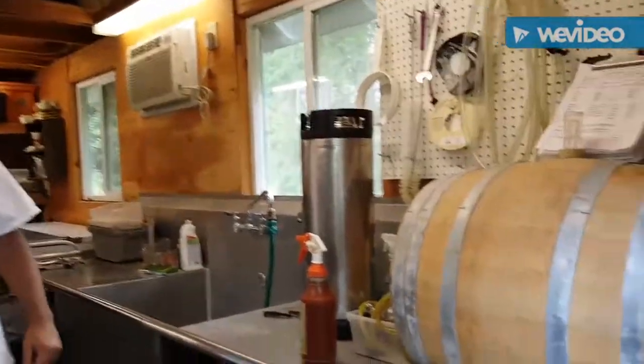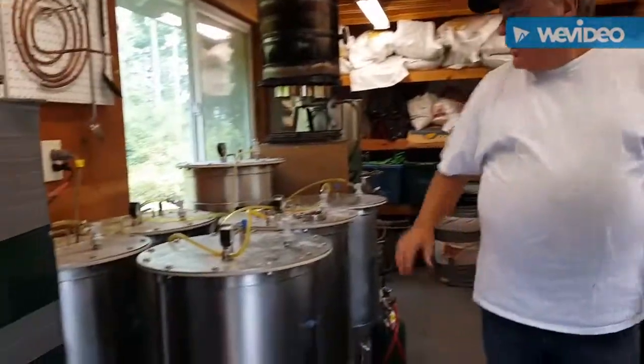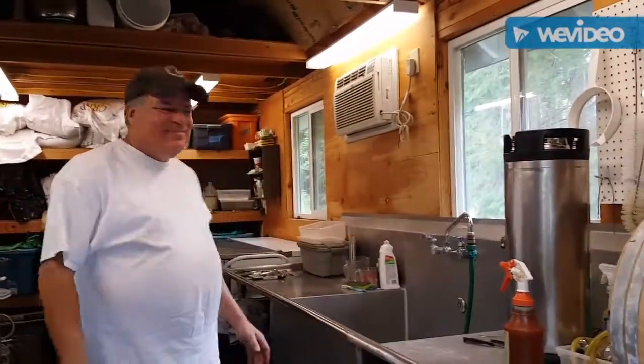So you have one barrel fermenting at a time? In here, yeah — each of these are all half barrels. So we've got right now three and a half barrels of beer that are being fermented right now. Very cool. And it smells good in here too.